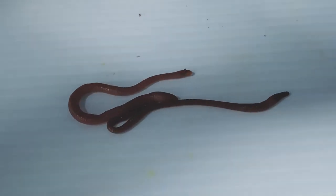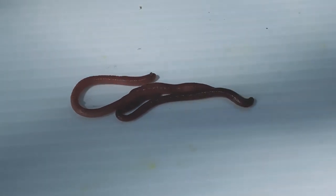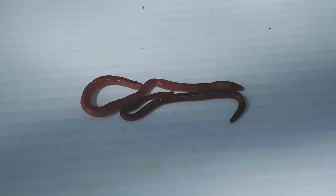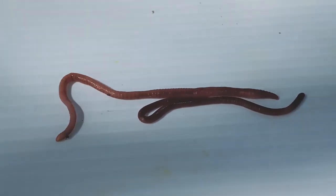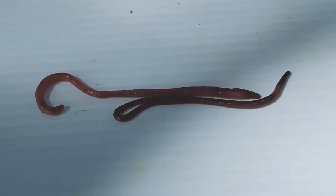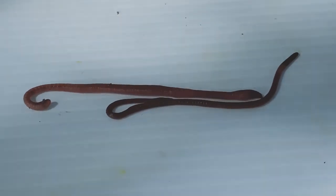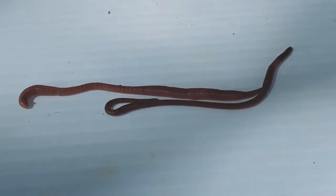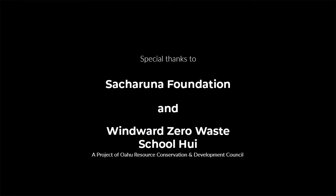So the two worms in our bin — Perionyx and Eisenia — are really common, really effective at doing their job, and real fun to look at. Take a moment to pull some worms out of your bin and see if you can identify Perionyx and Eisenia by their body build and by the location and shape of their clitellum. And that's your two worms: Perionyx and Eisenia.